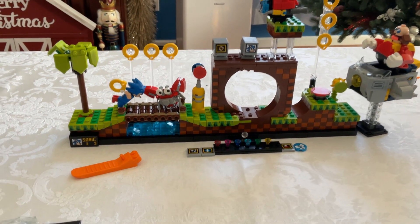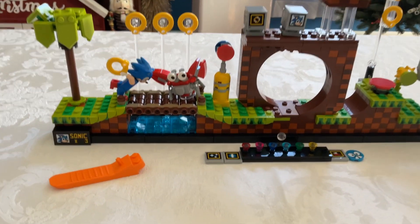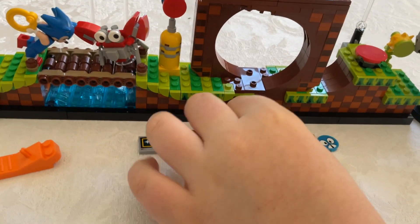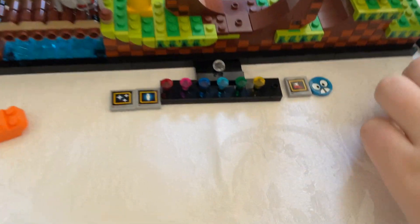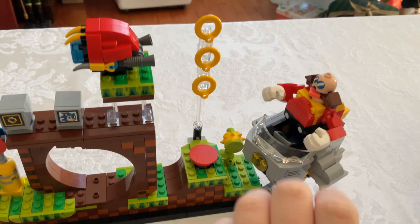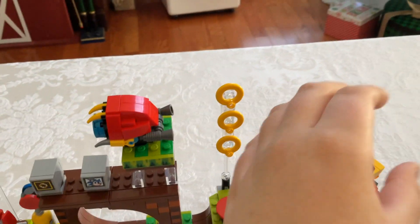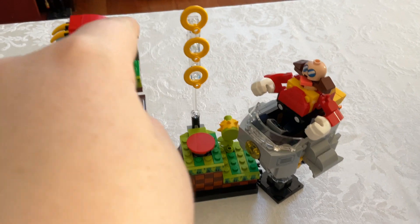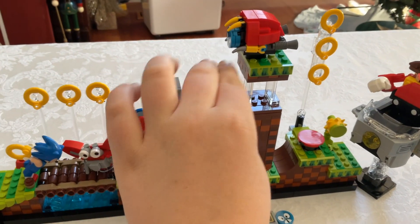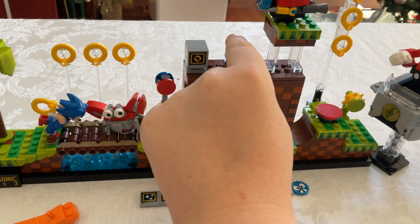So tell us about it. You said it's got the scores down there? Yeah, his lives — the lives he's got left. Look at the little eyes on that one. Then there's like the emeralds — the chaos emeralds are right here. Here's Eggman and his big ship. Those are Sonic's rings, and that's Eggman's robot. This is an extra life counter and these are Sonic's rings, just like in the video game.